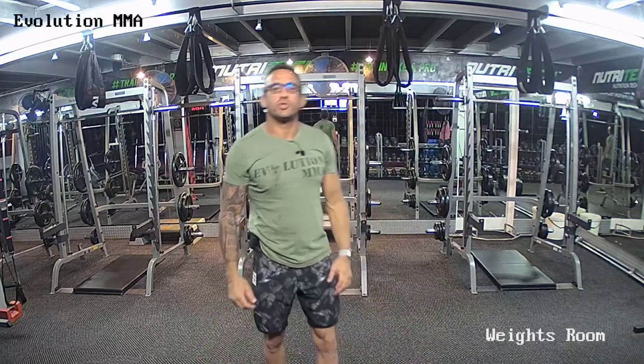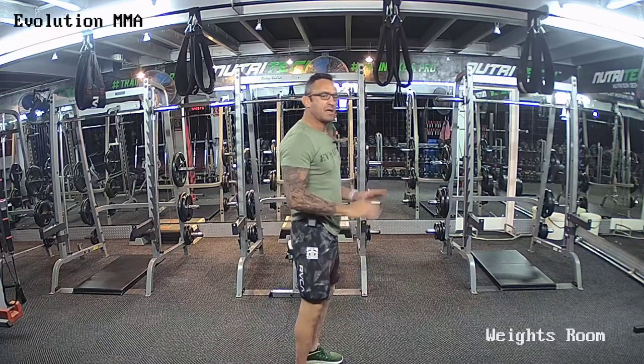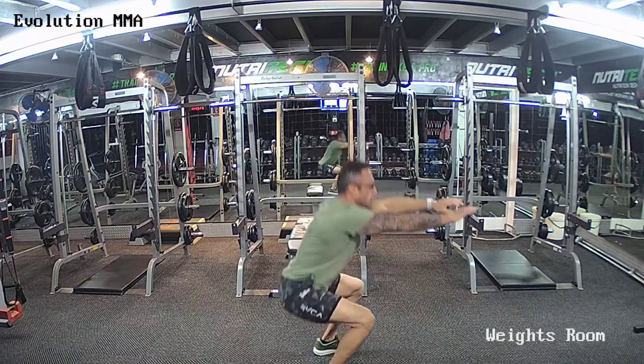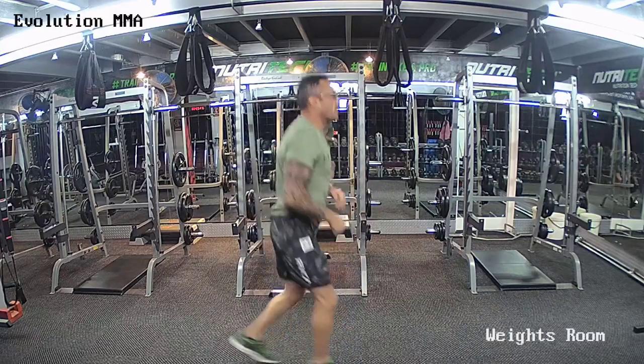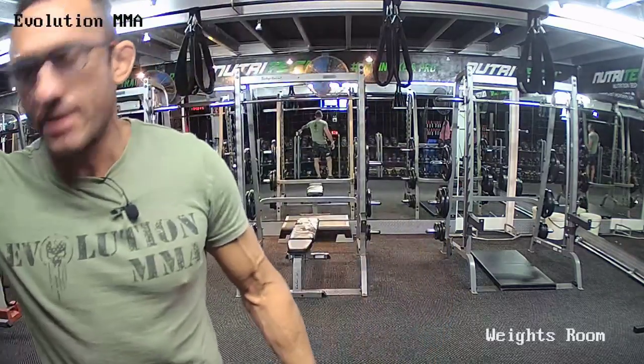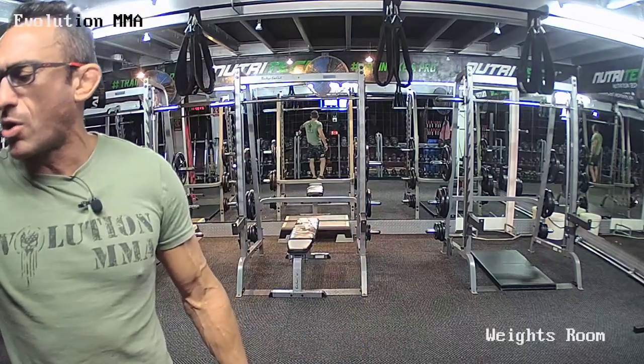Grab a sip of water, towel off. Listen up — you're going to do ten jumping split lunges, five push-ups. Jumping split lunges: back leg knee to the mat, you're going to do ten. Then five push-ups. Then go and hold the half squat for me. Jumping split lunges are ten, push-ups are five, hold the half squat. Hands up in two, one — and go. Good — jumping split lunges are ten, push-ups are five.